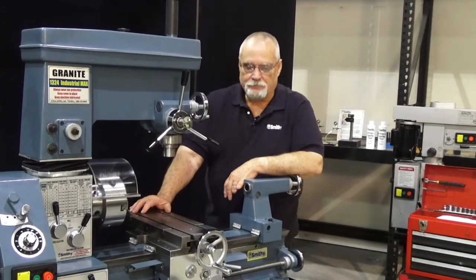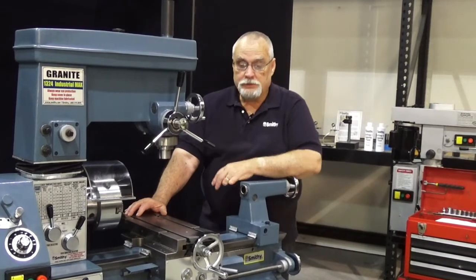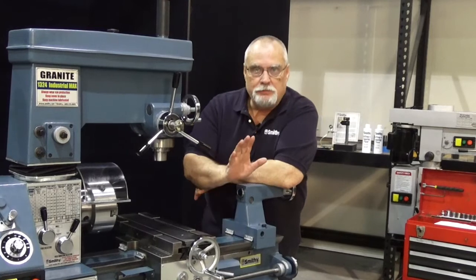Welcome back to the Smithy shop. Today we're going to be touching on some more adjustments on a machine. We're going to be going through how to adjust the gibs on the machine.